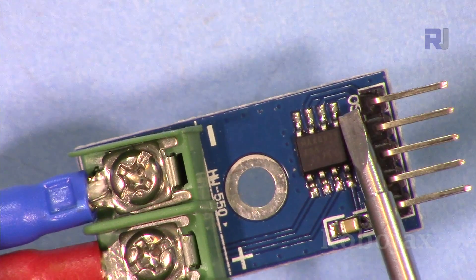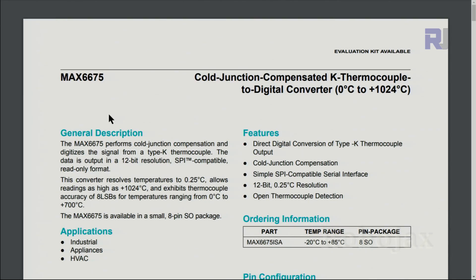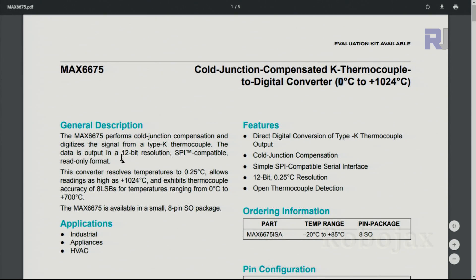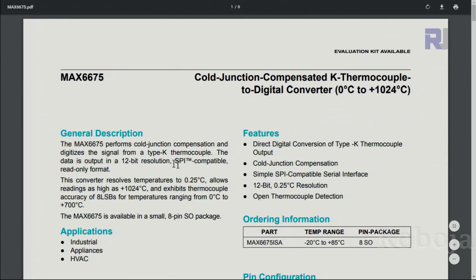Here is the datasheet from Maxim Integrated. It can measure from 0 to 1024 degrees Celsius. The resolution is 12-bit. It uses SPI communication. The operating voltage is from minus 3 to plus 6 volts. I'll provide the link for this in case you want to look further.